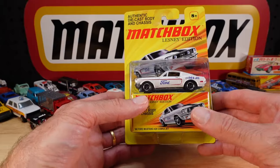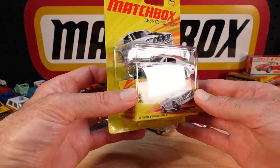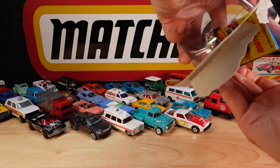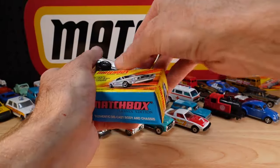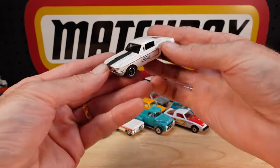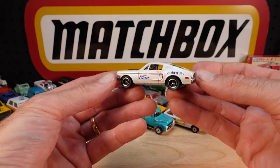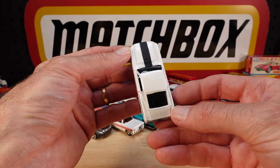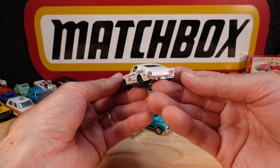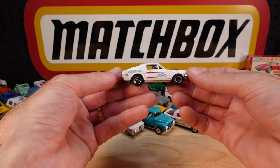The last Lesney edition to show you - might be another one hiding under the masses. 1968 Ford Mustang 428 Cougar Jet in white. I've almost got all of the Lesney editions - he says with utmost confidence, not. That's a beauty. There is something about that metal base. Tri-spoke wheels - nothing special about the wheels, but jeez, they suit this thing. Absolute magic. What a beauty.